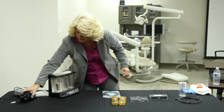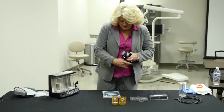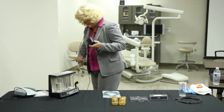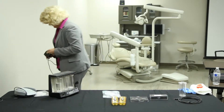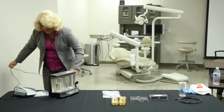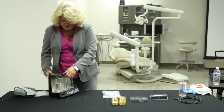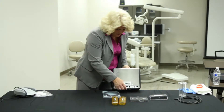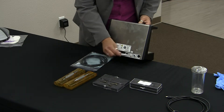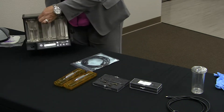Now we have our adapter cord, which looks just like this. We're going to take our adapter cord and plug it into the wall. And then in the back here, you'll see that it plugs into the gray — gray goes with gray — and then the black will go with the black for the foot pedal. The gray goes in here, and you can tell that you now have electricity going to it.